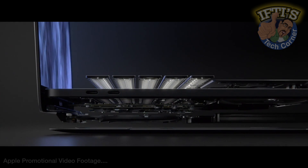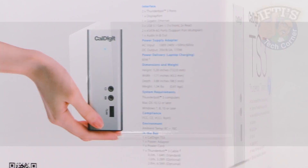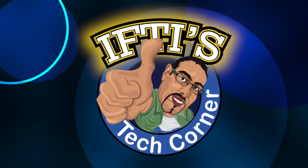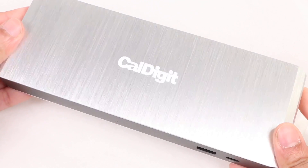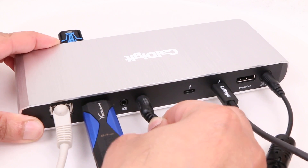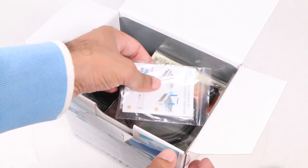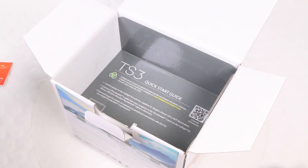If you've embraced Thunderbolt 3 as the way of the future, an external dock may be in order thanks to the lack of ports on the most recent computers. If you fall into that band, CalDigit could have the perfect solution with their flagship unit, the Thunderbolt Station 3. The CalDigit Thunderbolt Station 3 Lite, which we reviewed in a previous video, turned out to be a fantastic dock for those looking to add additional ports — but for an extra $100, if you want to charge your MacBook through the dock and add a few extra ports, you'll want its bigger brother, the CalDigit flagship Thunderbolt Station 3.